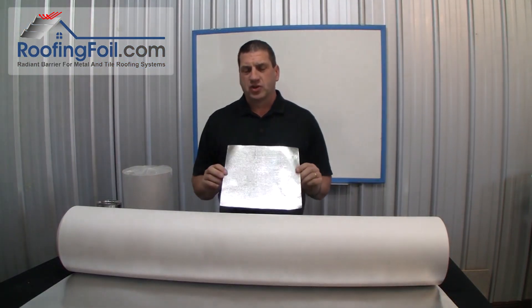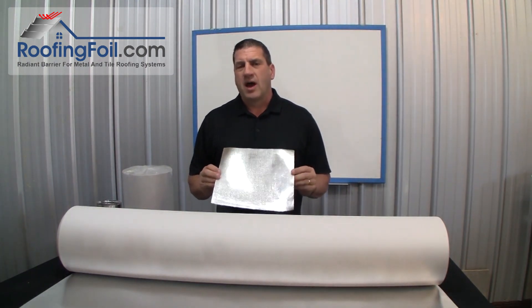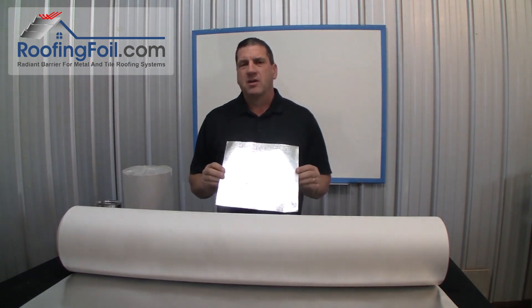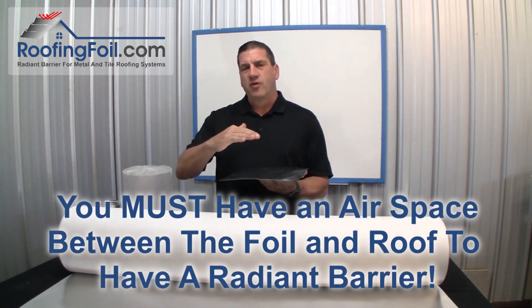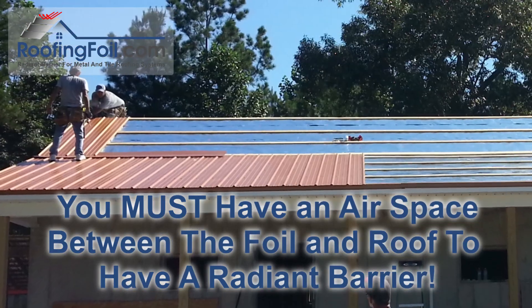It's amazing how many roofing companies are installing a radiant barrier under every metal and tile roof they install. I've been told it's the fastest growing trend in the metal roof market by several roofing product manufacturers, and quite honestly this is no surprise — it's a no-brainer. If you have an airspace between the roof product and the deck, then installing a radiant barrier is the only way to go.